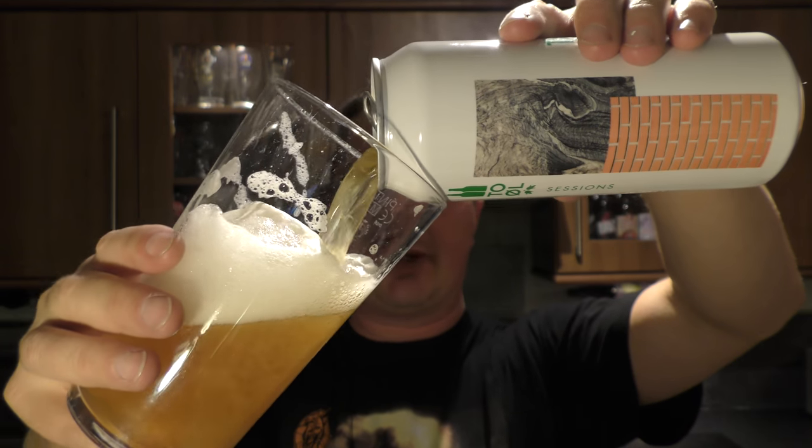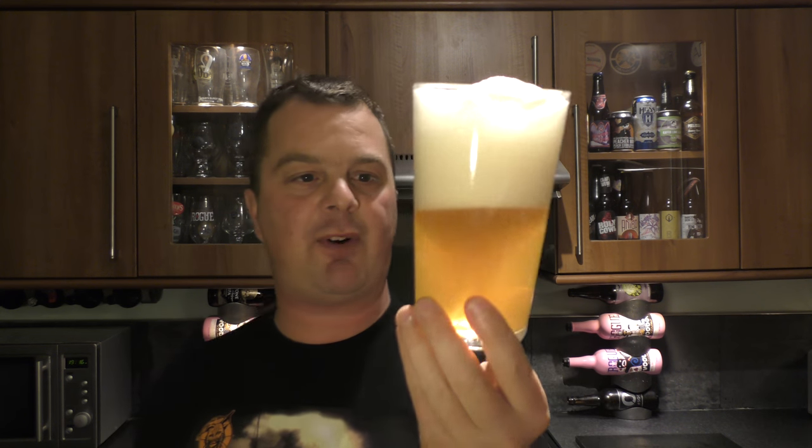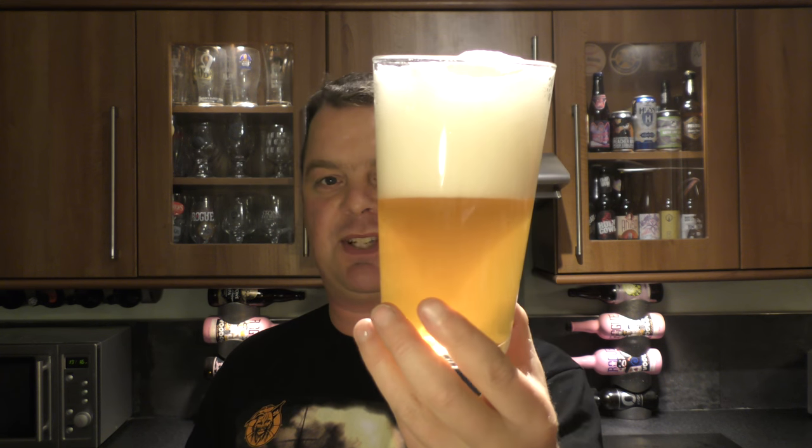Orange peel, lemon peel — it's absolutely fabulous beer. But for me what wins it is the soft water and the drinkability. It is incredibly drinkable. If you've not tried this beer yet, I need to tell you to try it. This is probably one of the most juicy, refreshing, citrusy, hoppy session IPAs that I've ever tried. Wonderful.